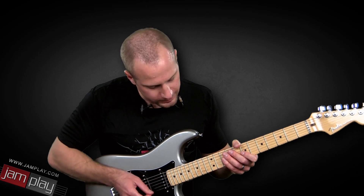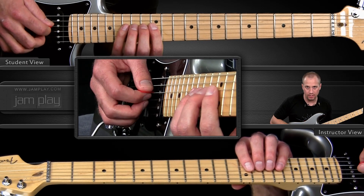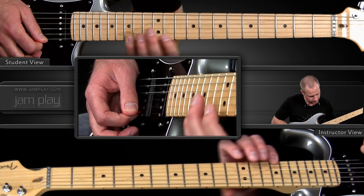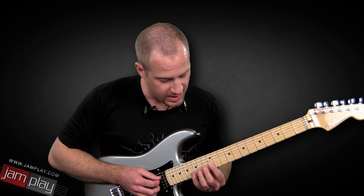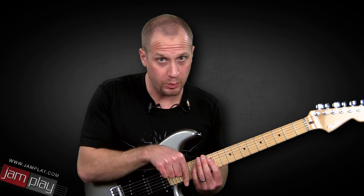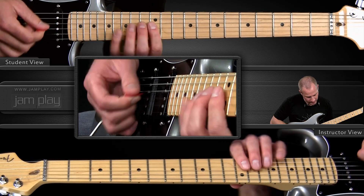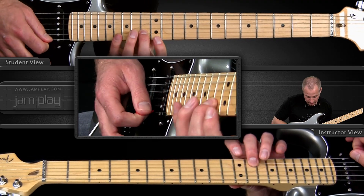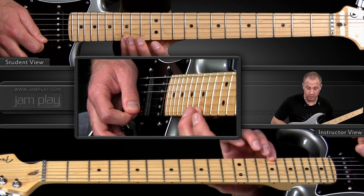So we start with an E minor 7 arpeggio. You may have seen this on another one of the licks that I've taught, but this arpeggio is only going to function as our upward vehicle. So we're going to go: pick, hammer on, downstroke, upstroke.